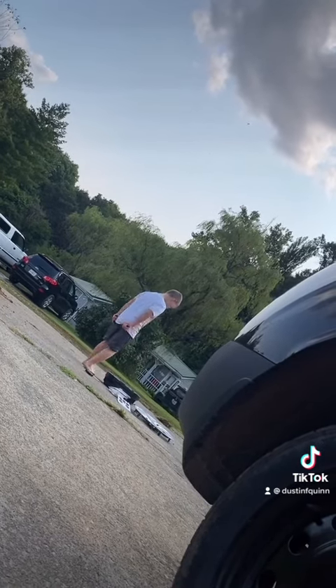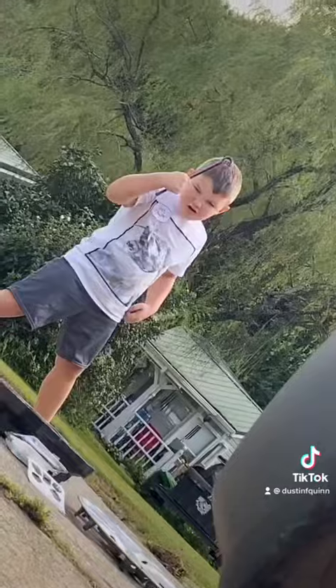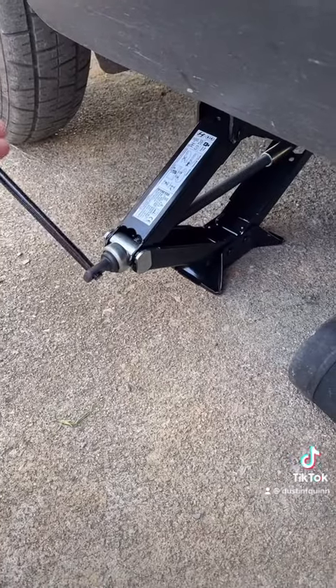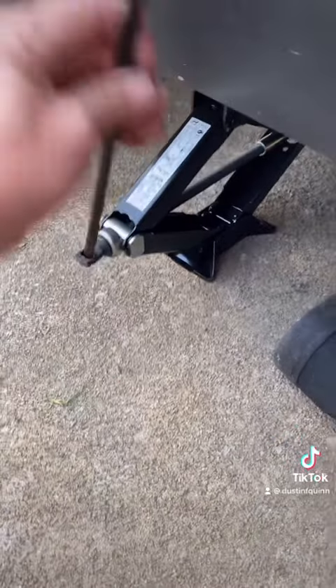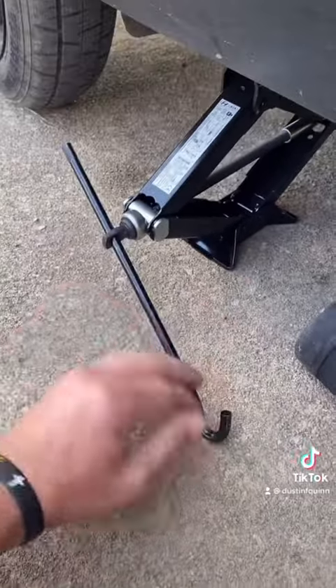Bring me that thing — it looks like a hook. You're going to stick it in this way, twist it and pull. Twist it, pull. Twist it, pull.